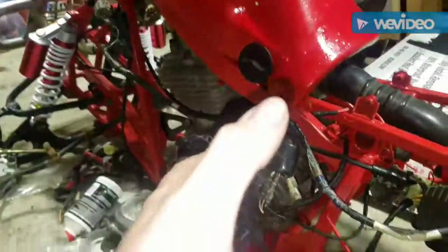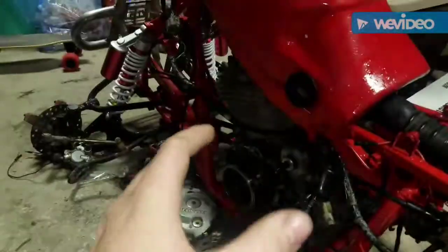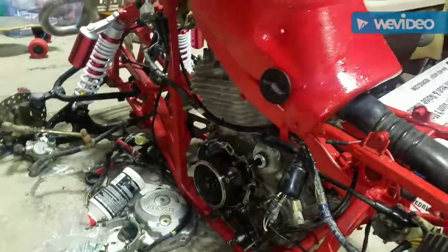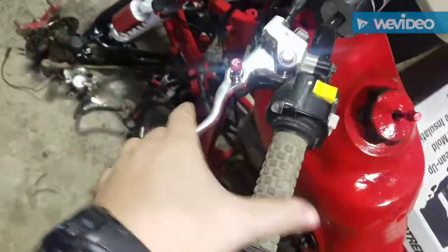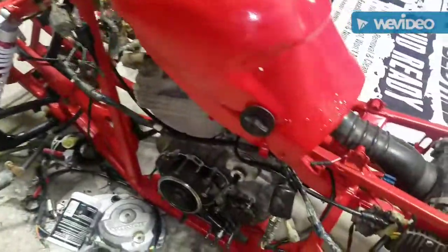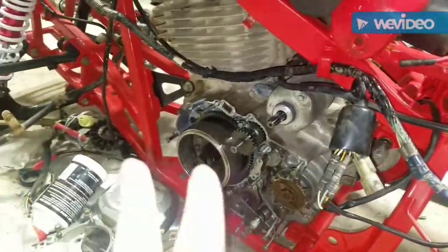I ordered some new electrical because the wiring harness was completely screwed up. These things are only electric start, which sucks. I got a plastic gas tank, a rear rim but no tire, and a new clutch lever — the cheap stuff.